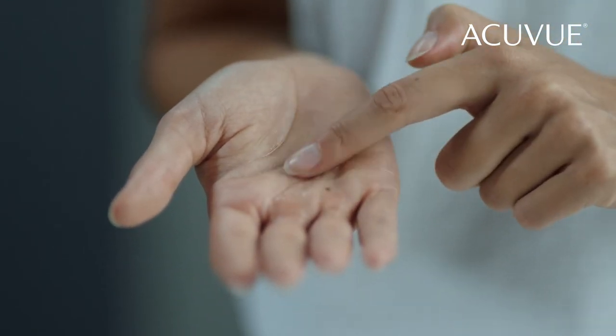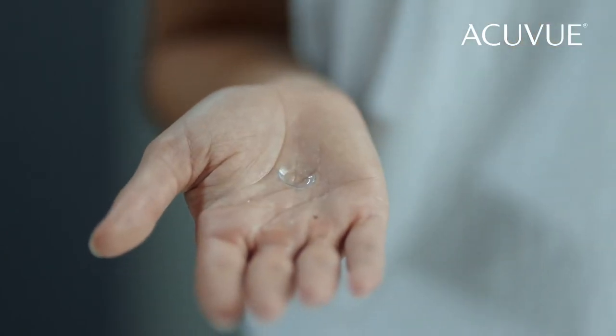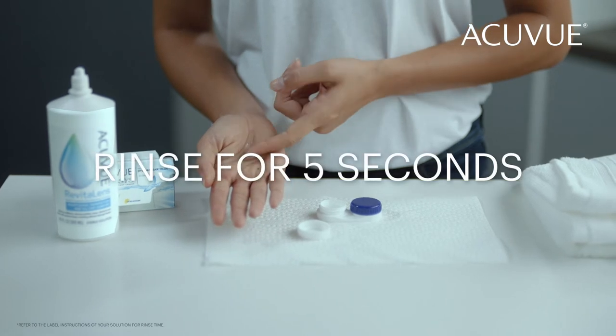Make sure you never rub in a circular motion. It could tear the contact lens and leave the edge unclean. Now rinse each side for at least five seconds with solution.